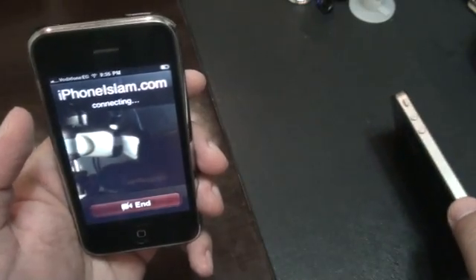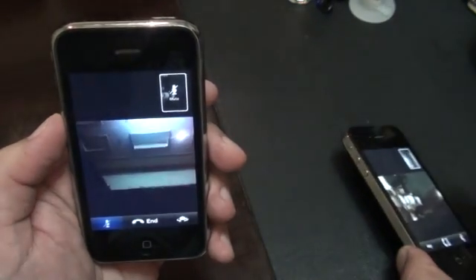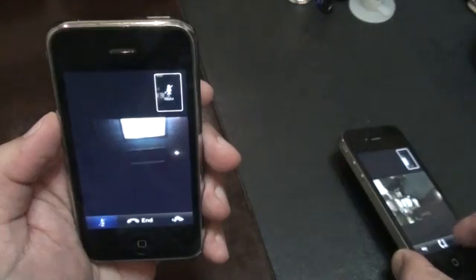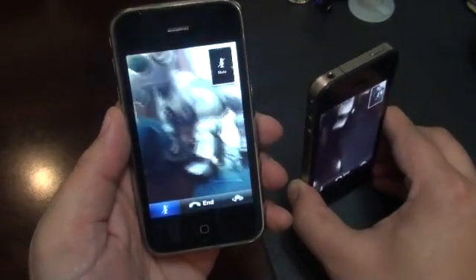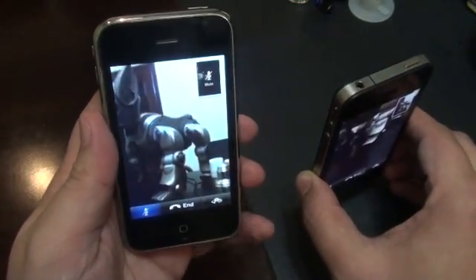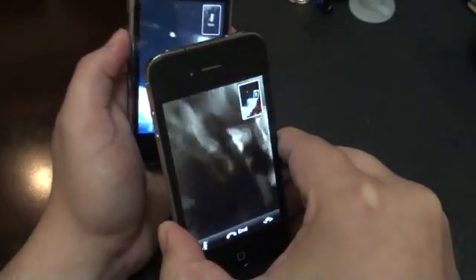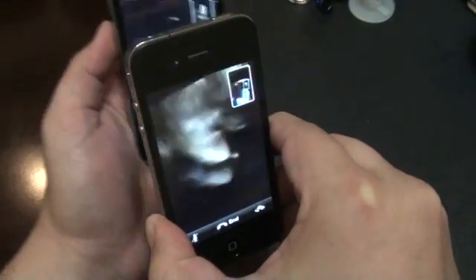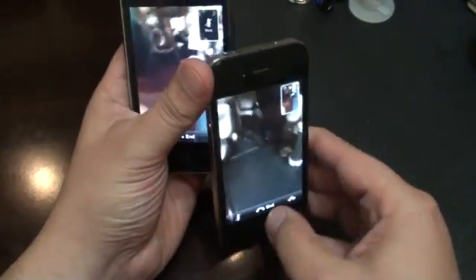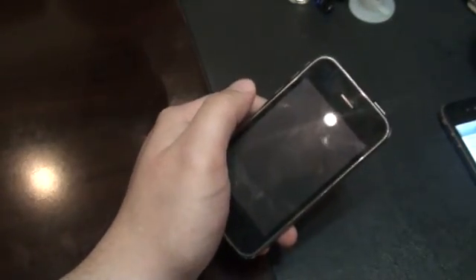The phone rings. So it's full FaceTime working between a 3GS and iPhone 4. Thank you — please visit iphoneislam.com.